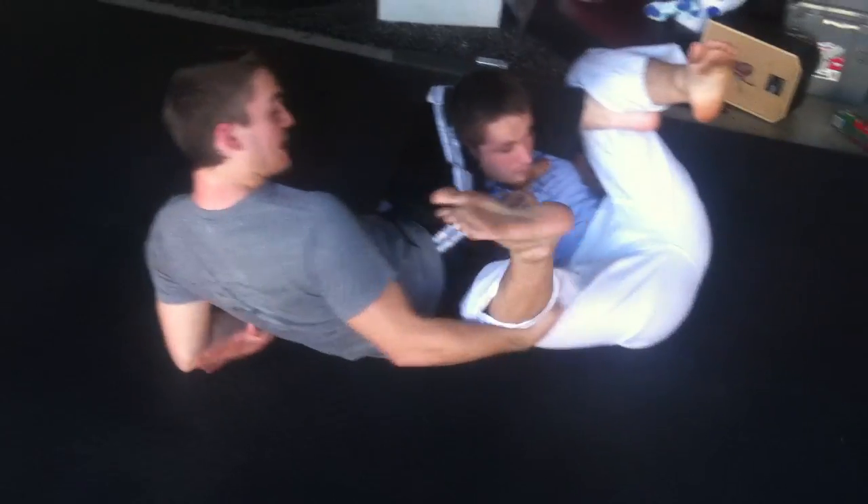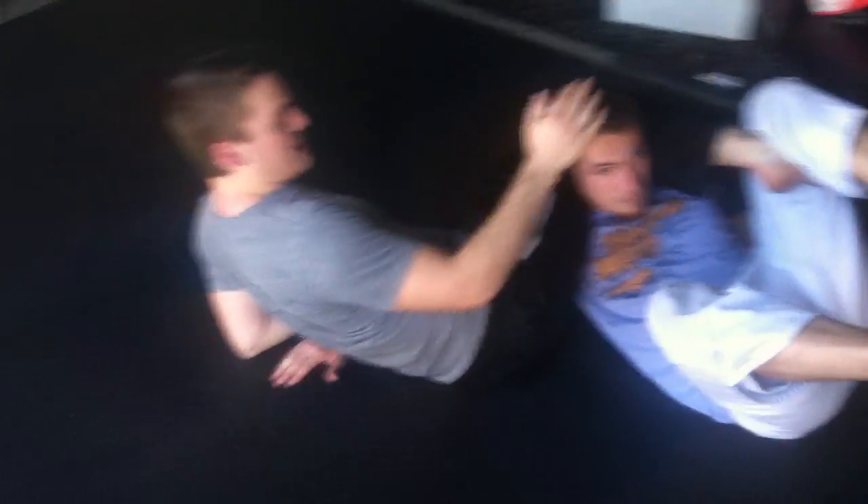You can also grab this leg behind the knee, push and pull, and it's a neck kick right here.